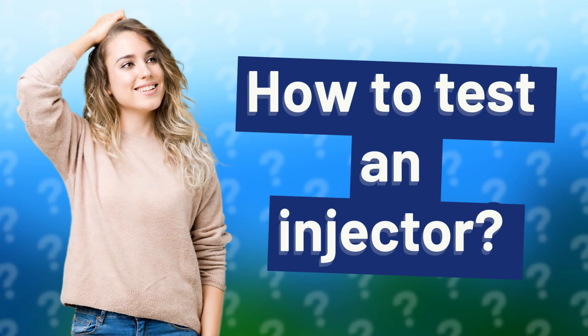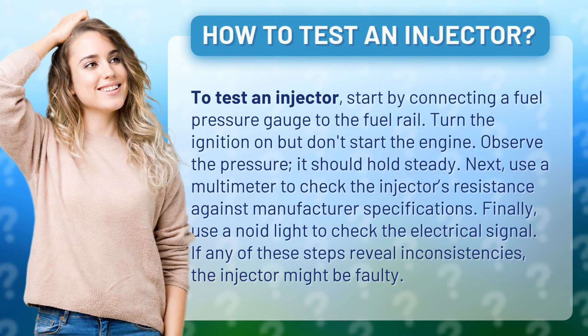How to test an injector. To test an injector, start by connecting a fuel pressure gauge to the fuel rail. Turn the ignition on but don't start the engine. Observe the pressure — it should hold steady.